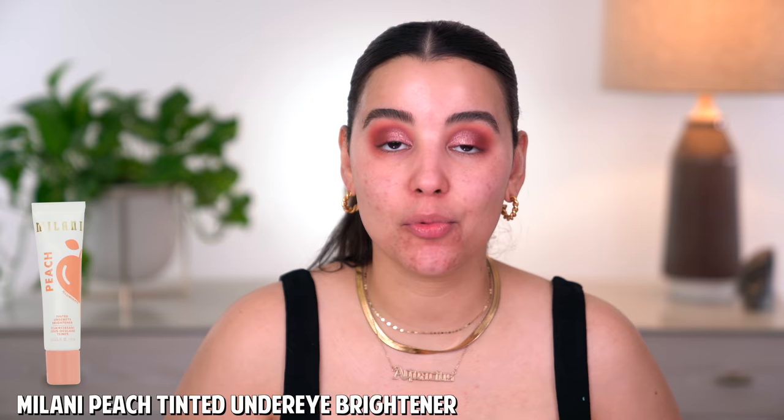Let's move on to color corrector. I'll be using another color corrector by Milani — the peach tinted under eye brightener. I'm going to use this solely underneath my eyes to combat any darkness. I really like this one, it's really pretty. Whatever's left I'm just going to take around my nose, because it's kind of like a purple color there, and this color corrector just helps out with that. Once I put a little bit on top, it just kind of lightens it. And I love how lightweight this consistency is.